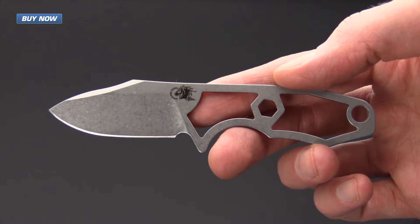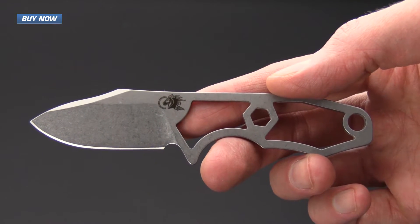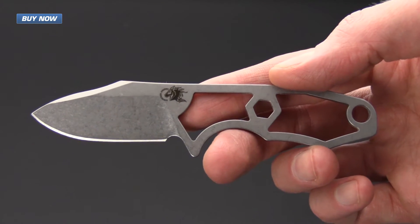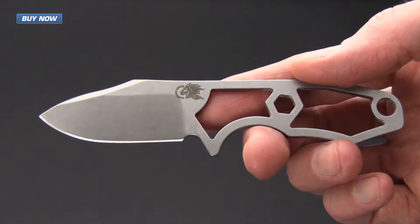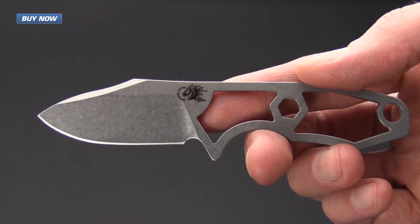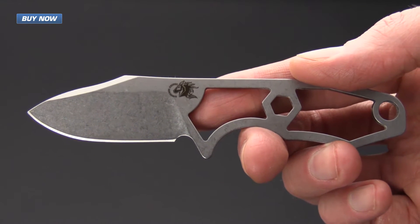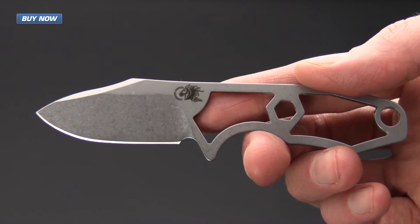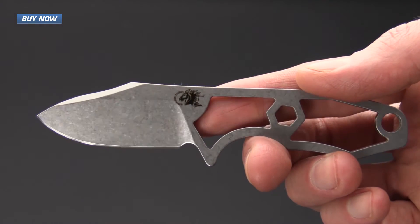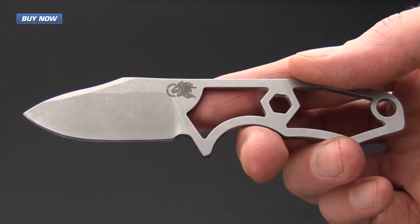With a total package weight of knife and sheath under two ounces and an overall length under five inches, this is going to be a great everyday carry knife — very lightweight, very slim, and small overall. For those of you that might have length restrictions, this is just over two inches on the blade length, so you're really not going to have a whole lot to worry about there if carrying a fixed blade is an option.